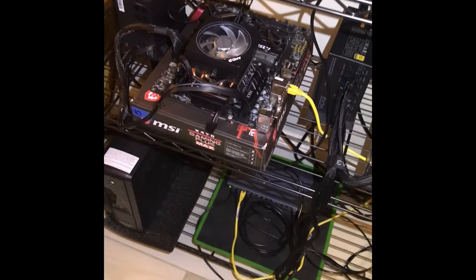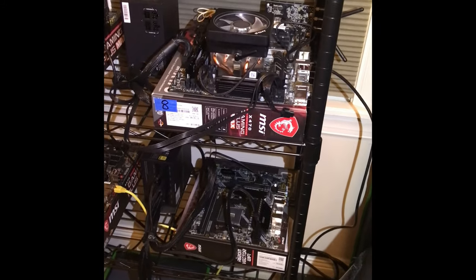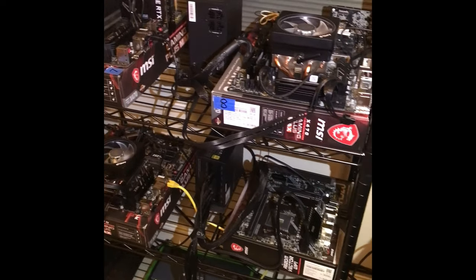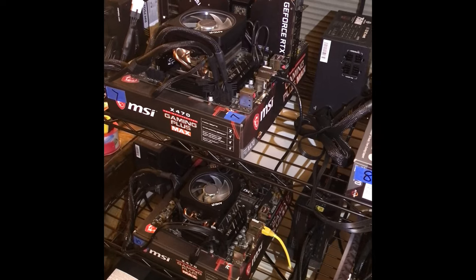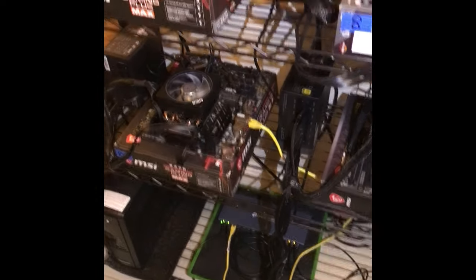We're gonna get back up, turn this back on, start mining — start mining some Monero Ocean on the CPU and some ethash, and maybe do some more miners with Bitcoin as well.